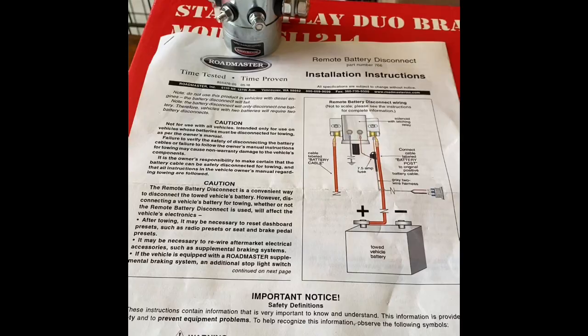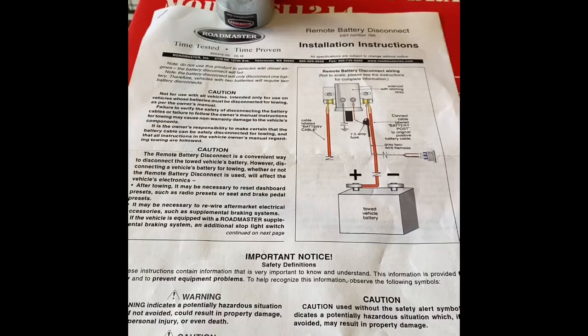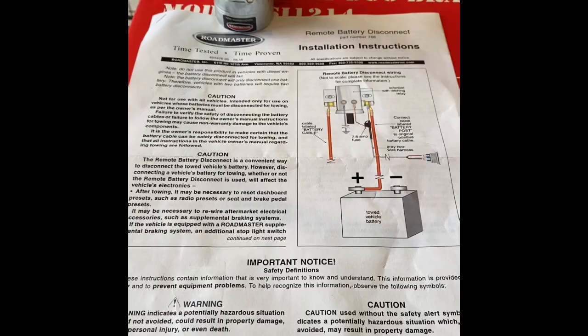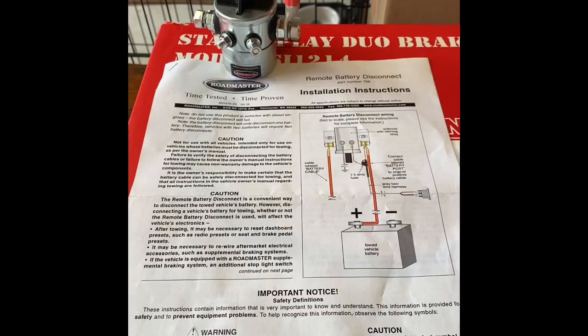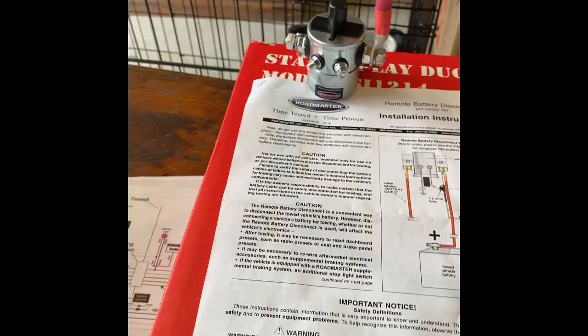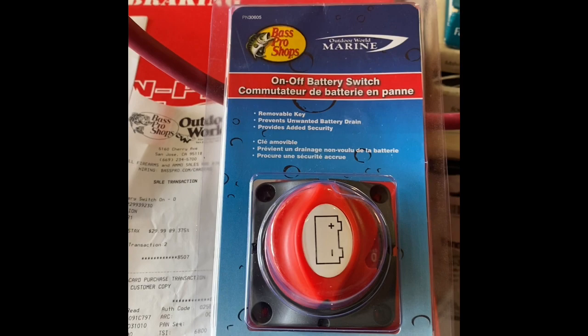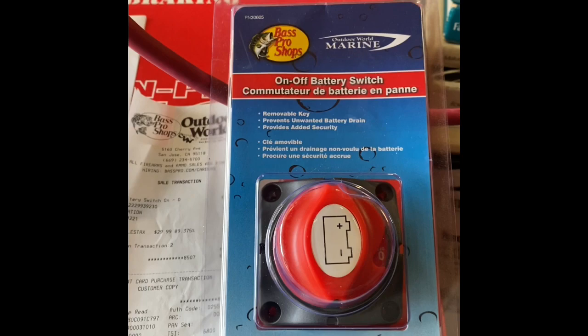I was not happy. After troubleshooting it, I just went ahead and put the cable on directly to get my truck running. I started thinking - do I want to go cry to Roadmaster that their thing didn't work, and then they're going to tell me I must have screwed up the install? I said forget it, I'm just going to put a manual switch in. I don't care - I can pop the hood, turn the switch, and I'm good to go. I looked online and found that Bass Pro Shops has a lot of marine stuff. This is a marine battery disconnect switch and I should be able to cable this in and make it work.